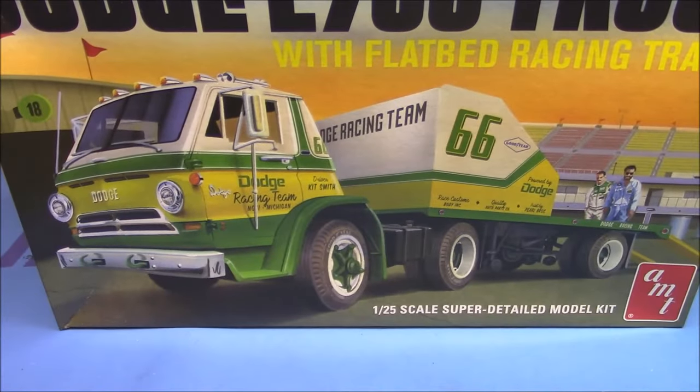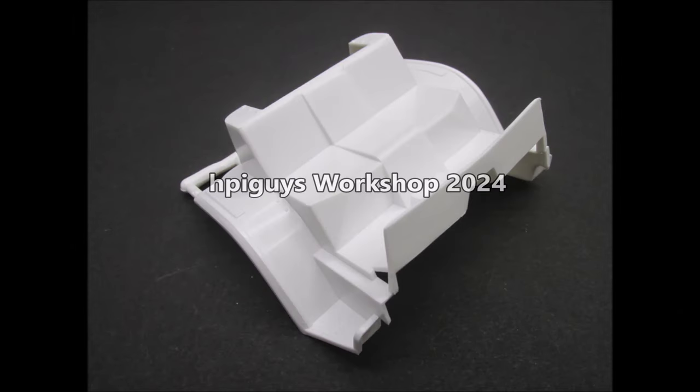We'll be seeing a couple of Dodges like this on the show this year at least, because of the A100 and this truck release. Stay tuned — we're going to be having some more builds coming up, as always some more unboxings, we'll get some tools going on. You guys have a great day, I will see you this weekend.